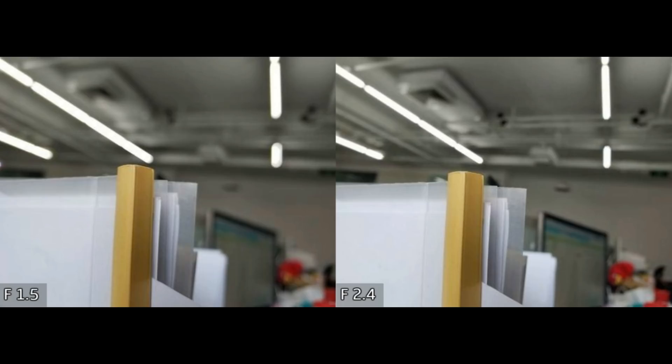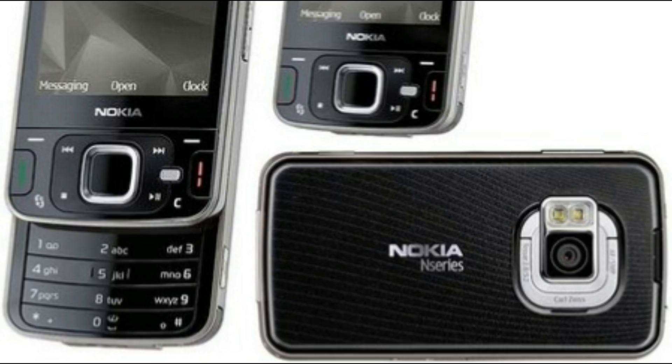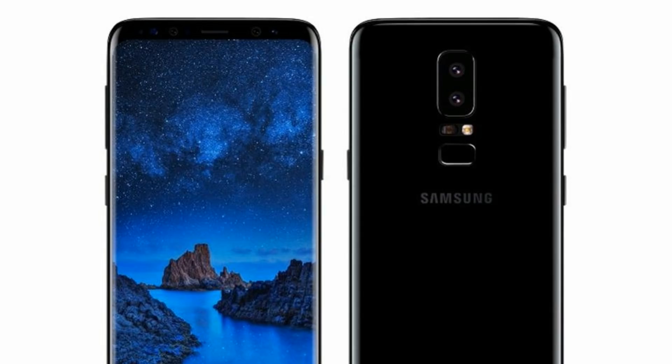The Galaxy S9 won't be the first smartphone ever to feature a variable aperture. The Nokia N96, for example, which launched in 2009, had a three-step variable aperture: f/2.4, f/3.2, and f/4.8. On the other side, the Samsung Galaxy S9 Plus is rumored to boast an even wider f/1.4 aperture.